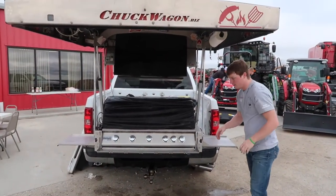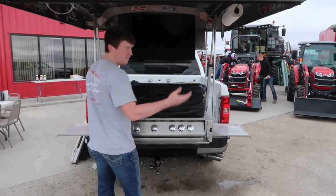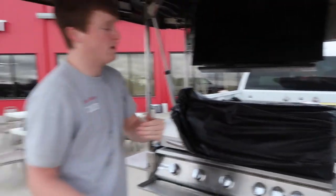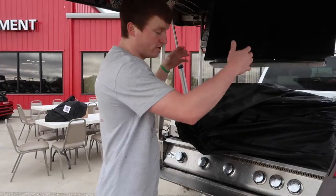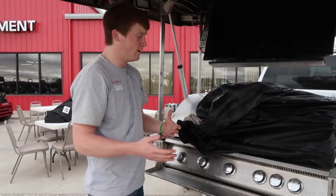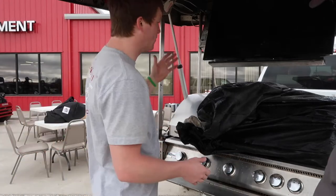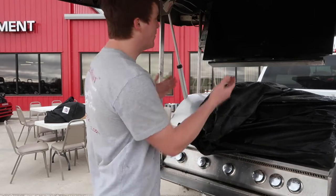We're folded out and ready to go. The entire unit sets up from your truck in about two minutes. You can remove it entirely from the truck and use it at home on your back patio. It's got four legs that just drop down like an ambulance gurney — no tools required, it's all running off pins to lock it in and out.